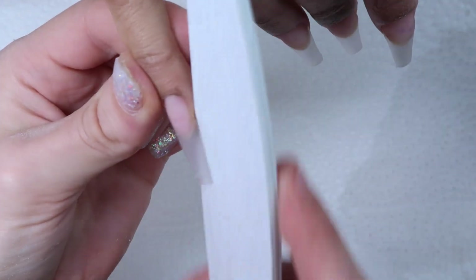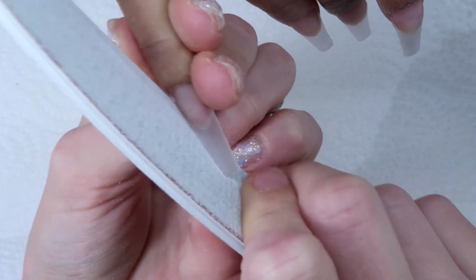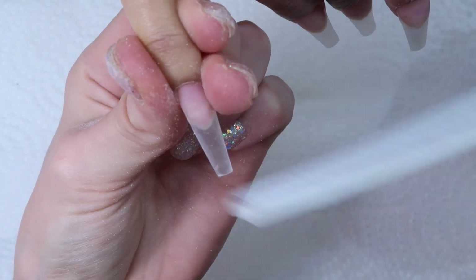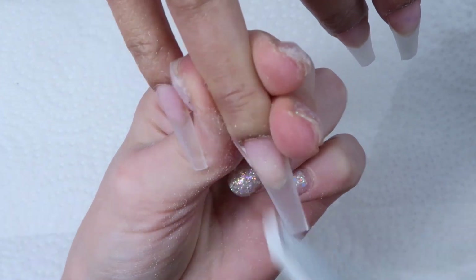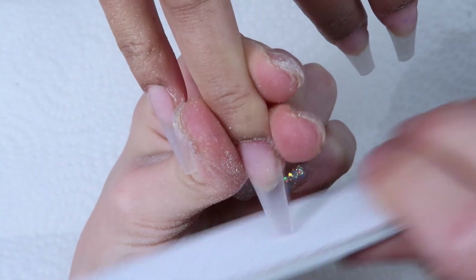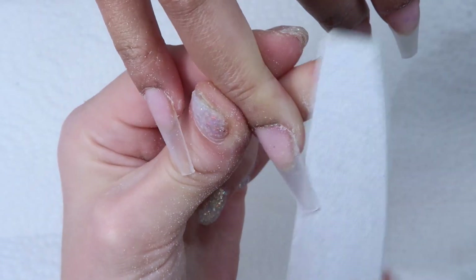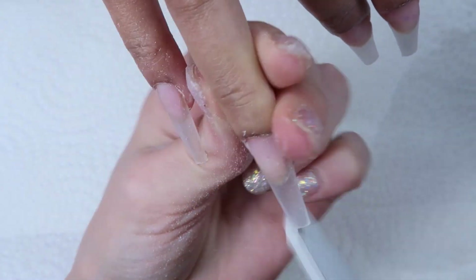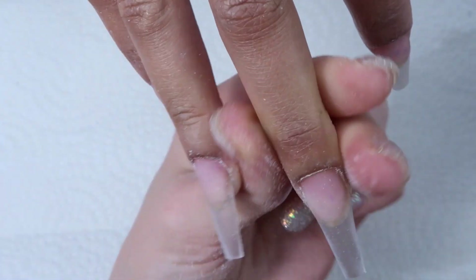After all 10 nails have been sculpted, here's the clear base. Since I'm just doing a galaxy design and keeping these glass, I'm not really filing them much — just shaping the sidewalls and the free edge. Normally I would take my hand file and go over the whole nail to smooth and even it out, but that's only if I was doing colored acrylic. These are stained glass so I don't need to do that, but I do like to shape the nails before applying — it's just personal preference.